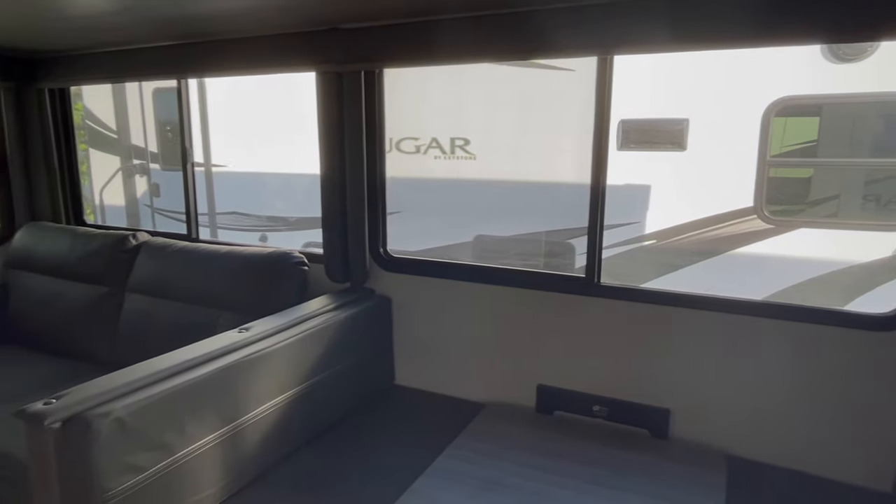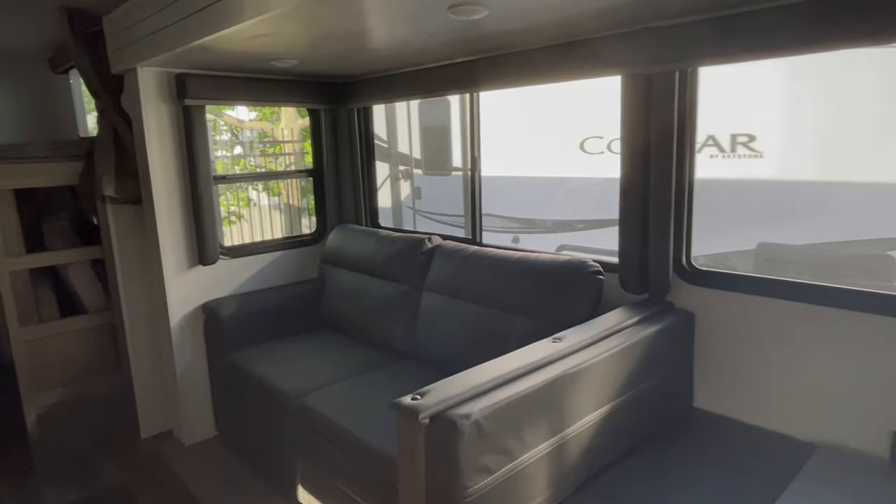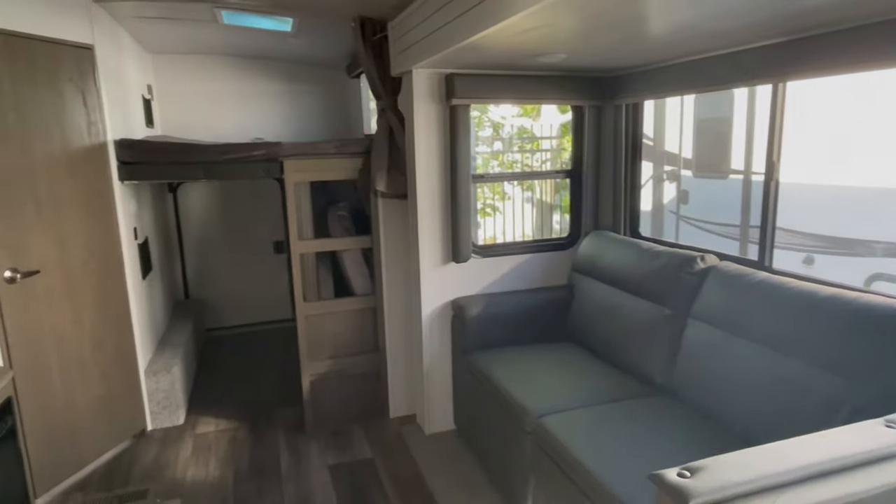Nice big windows all the way around the coach, so it brings in a lot of natural light.